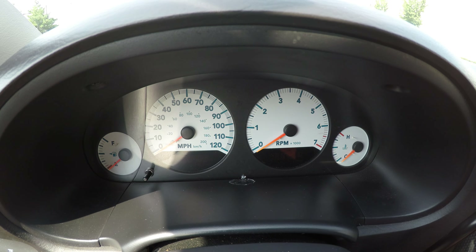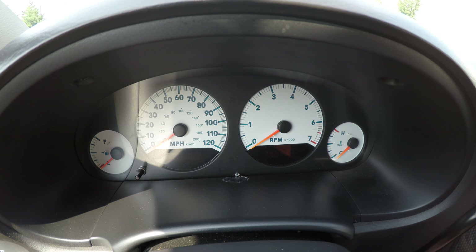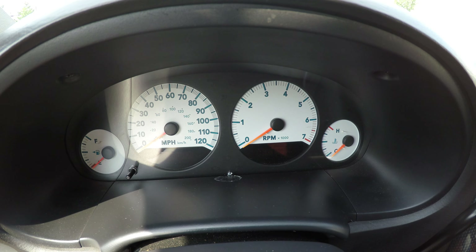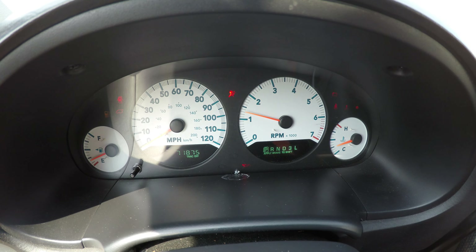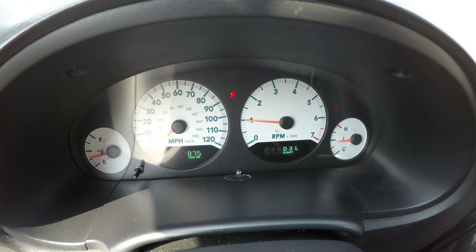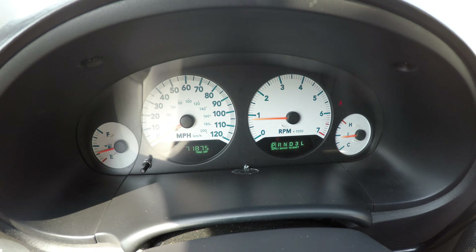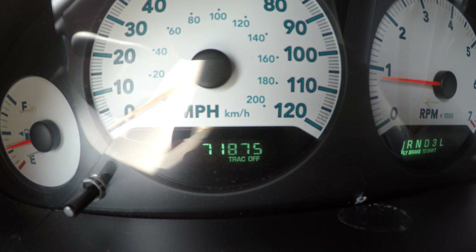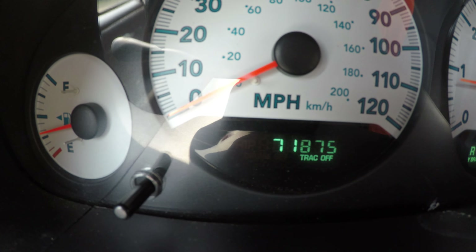Hello everyone, my name is Pat. Today I'm going to be showing you the 2007 Dodge Caravan with Mobility Assistance Scooter and Lift. It starts right up with no problems, and the vehicle has only 71,000 miles on it.